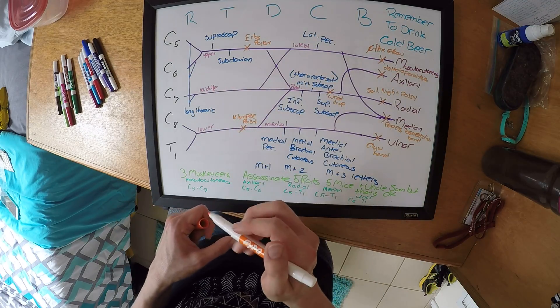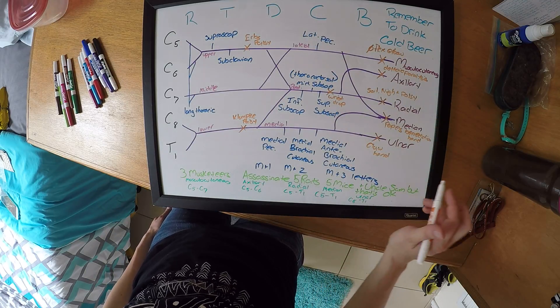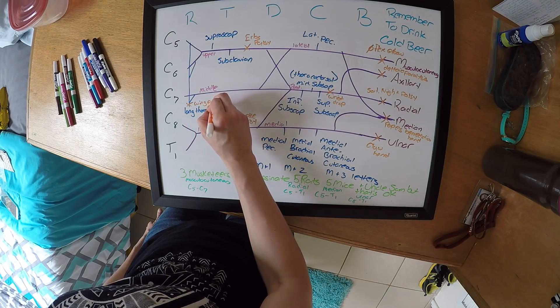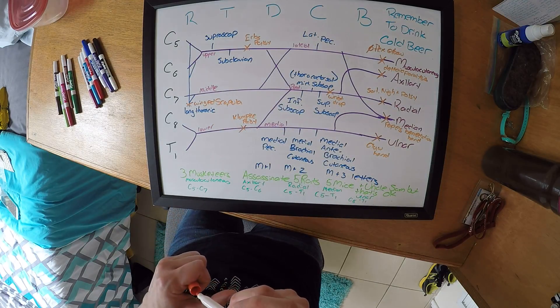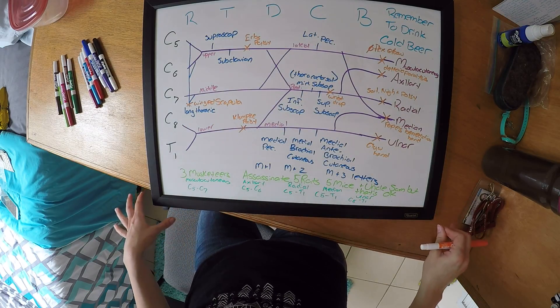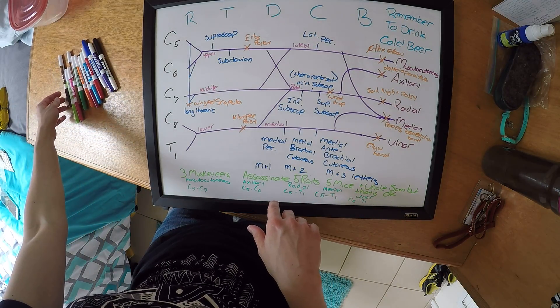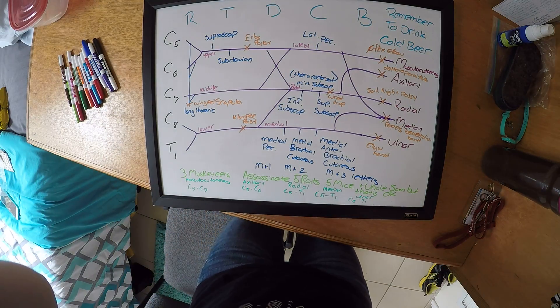All of these are going to be seen in your lecture notes where you can find different examples. Your last lesion is on your long thoracic, which is going to give you winged scapula. That should be all the mnemonics and everything for the brachial plexus. There's a nicer picture already posted on the Facebook group if you can't read anything here.